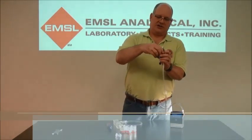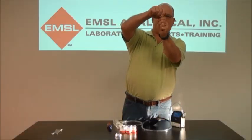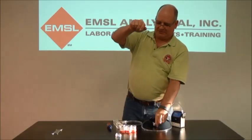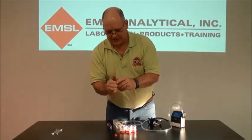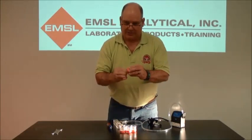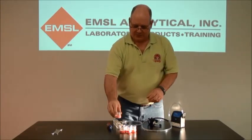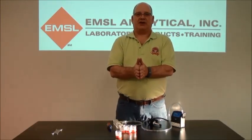Take out the cassette, being careful not to invert the cyclone. Remove the cassette, reinstall the inlet section, and reinstall the outlet plug. Complete your chain of custody and pack up your samples and your pump kit.